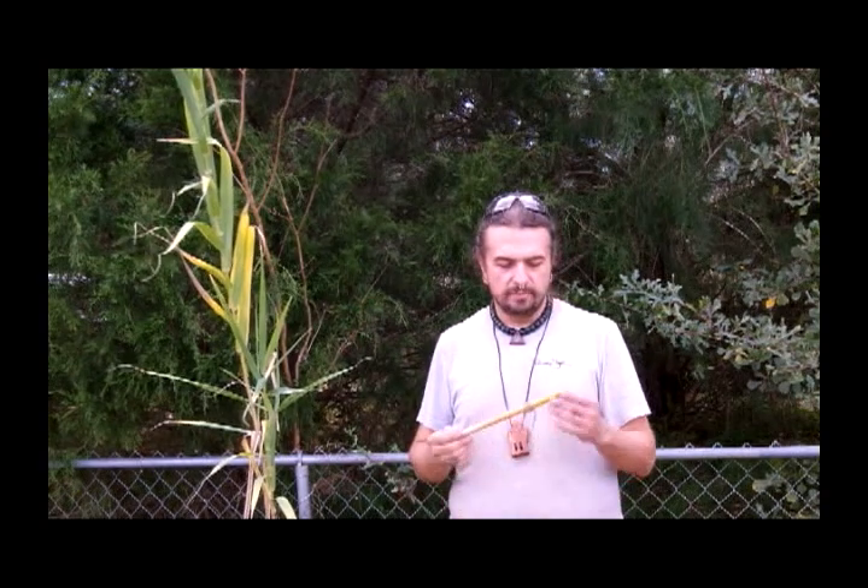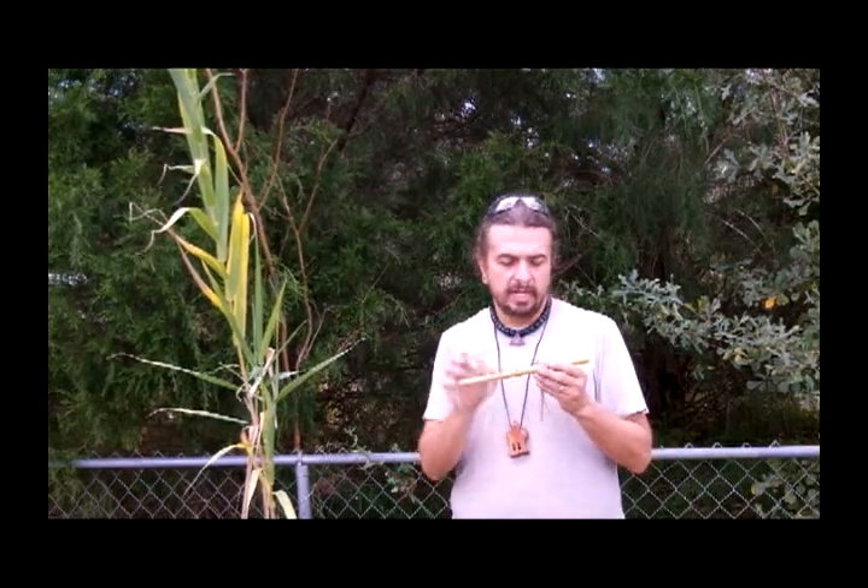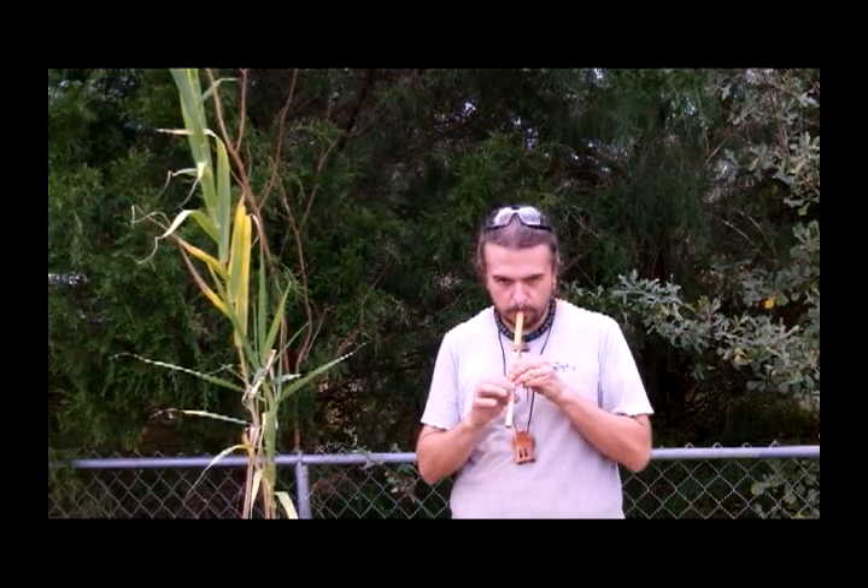Hi, this is Charlie Matotiella with another video on how to make and how to play the Native American flute video series. The flute we're working on today is one of our mini flutes. These guys are really tiny, usually between 9 and 11 inches long — really small, about 400 millimeters. You've got a tiny little instrument here that plays and makes a really neat sound, and usually something that everyone likes.